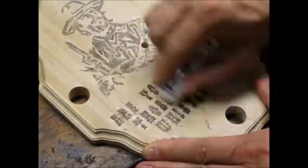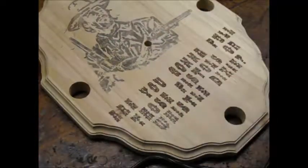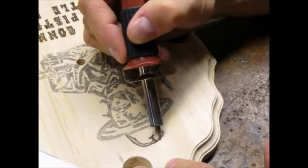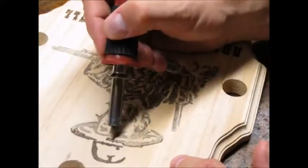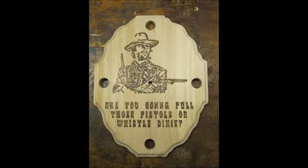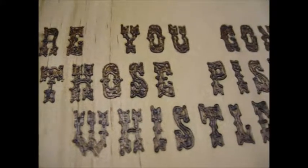Once the burning was done, I used a pencil eraser to get rid of any remaining graphite left over from when I had traced my pattern. Here's some footage of me burning in the artwork. I found that spinning the wood around as I went was helpful. Here's a photo of the completed wood burning. I went over the entire job a few times, touching up any areas I thought were not burned evenly enough. Here's a close-up showing the depth and texture of the burning.